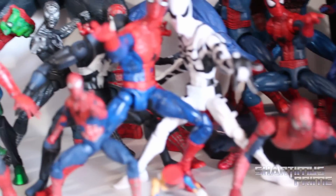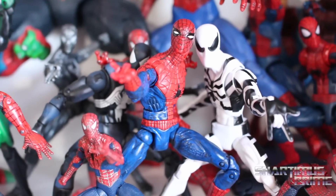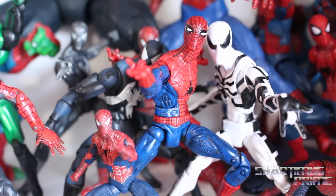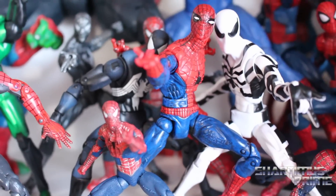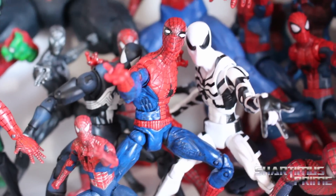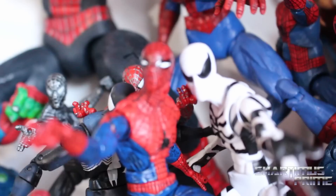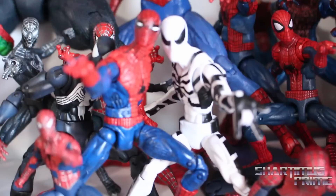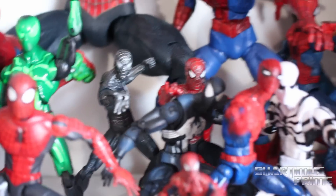Then we have first appearance Spider-Man right here. This first appearance Spider-Man figure is a gift from Solid Snake — it was just some figure in his fodder bin. The left knee is broken, the left hand is broken, and I've just used this as a test to see how blue paint would work on it. I really like how it came out so I decided to keep it. He's not leaning on that Future Foundation Spider-Man head — they're not touching.